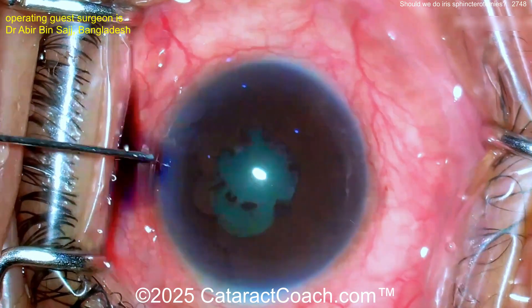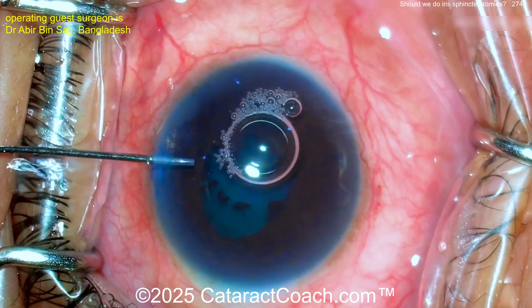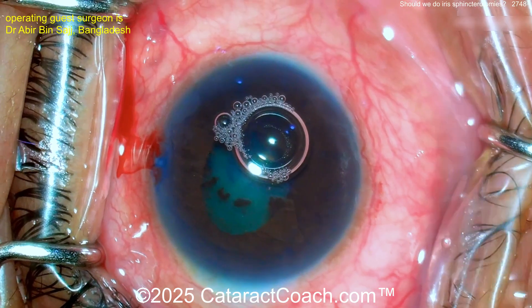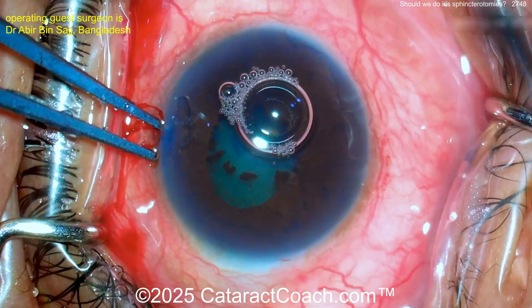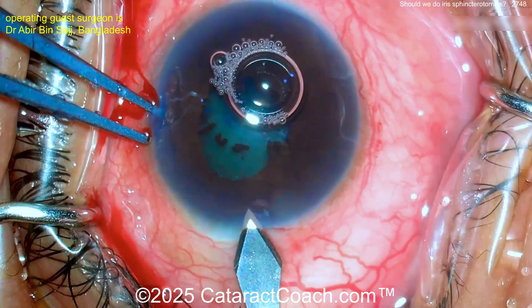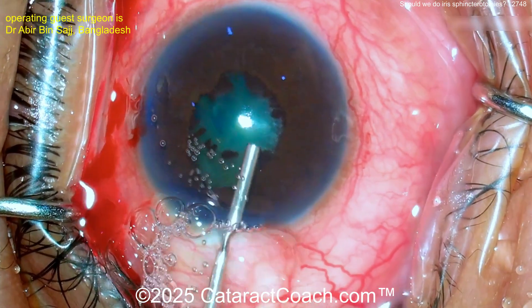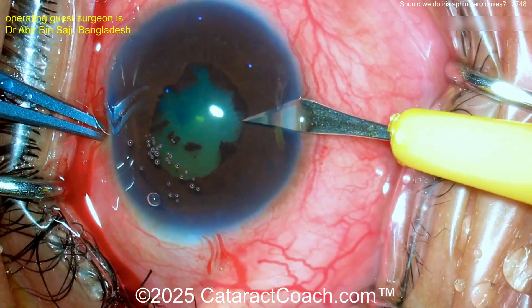Here's the paracentesis going in and a little trypan blue. I don't do it this way — I like tiny droplets of trypan blue placed under the iris, so when you expand the pupil you actually have stained iris, because this method only stains the part of the capsule that's exposed right now. Here we're making the main incision, putting some HPMC viscoelastic inside the eye, and now another paracentesis.